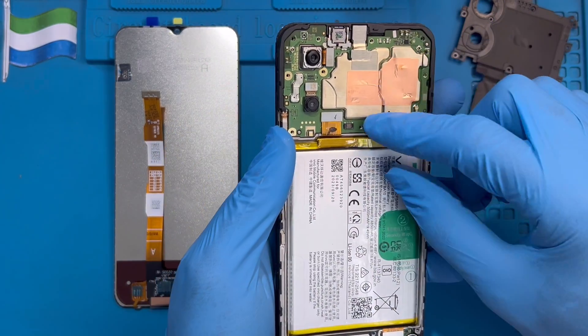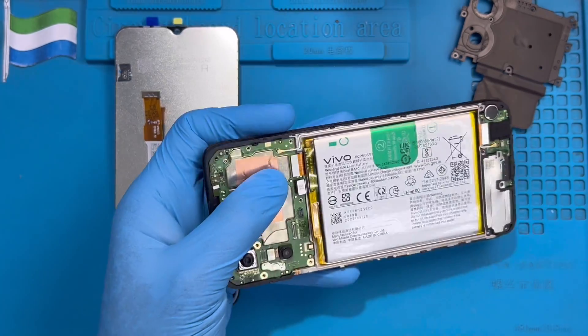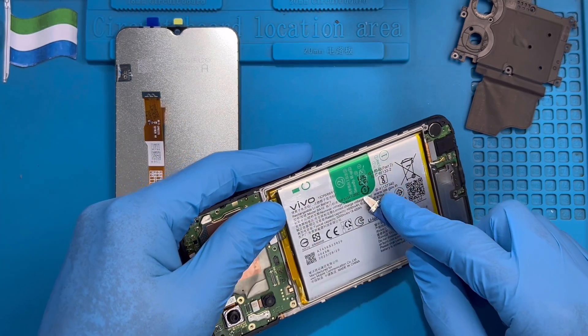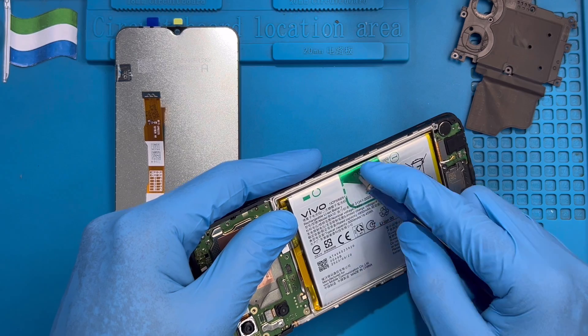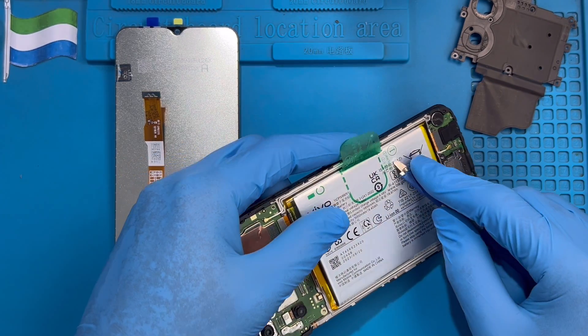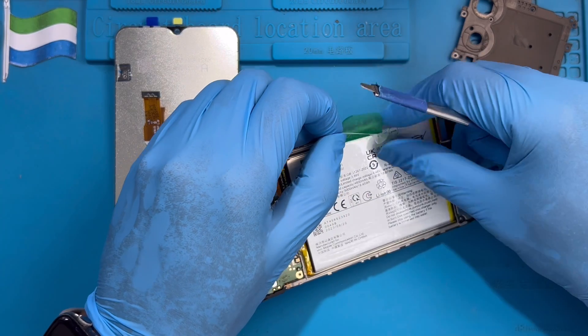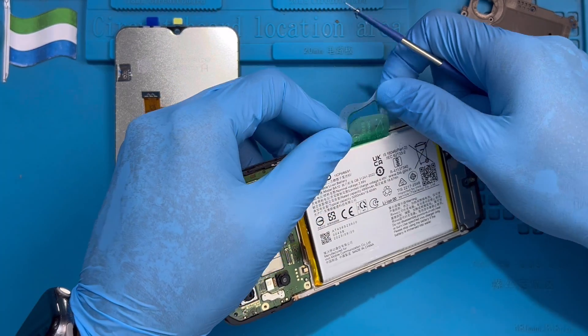This is going to be the battery. This is the LC cable. Leave this one. Now you need to take out this green plastic here to pull the battery. There's another plastic here also — this one, the white one. Just remove it.